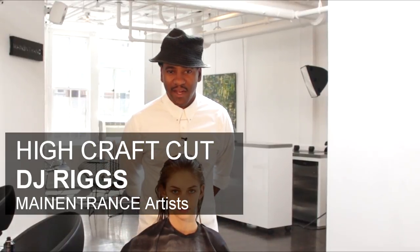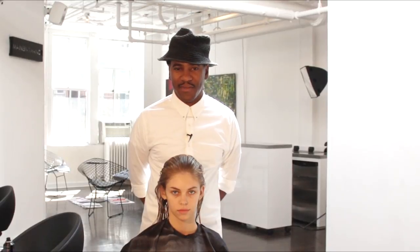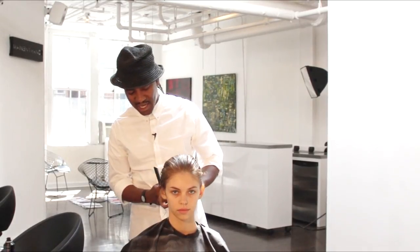Right now what we're going to be working on is high craft. I'm DJ Riggs, Creative Director at Main Entrance Artist New York City, and with our model Masha, she's actually from Muse Models. So I'm going to start off first by prepping the hair.